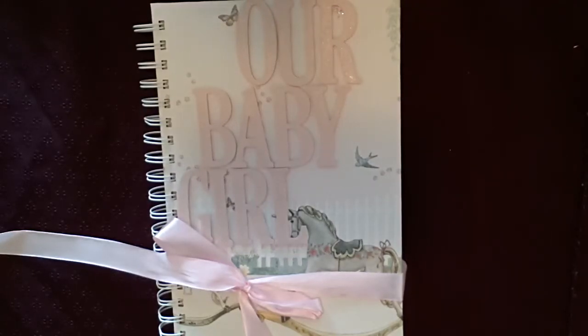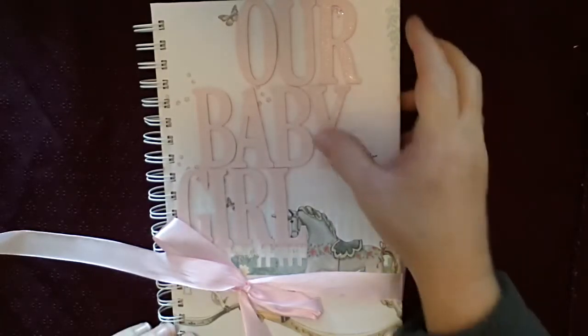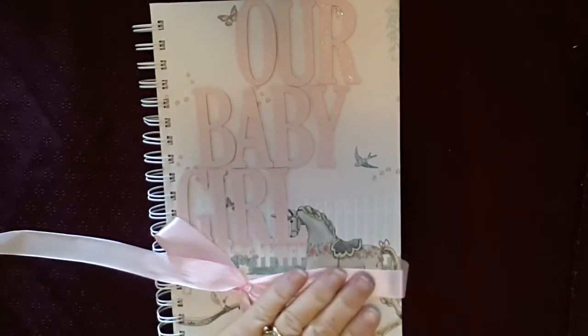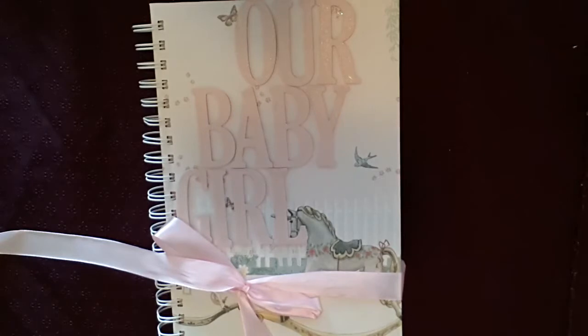Hello Stampers, it's Donna Gray here again. I just wanted to walk you through something a little bit different. It's not to do with my Stamping Up, it's to do with scrapbooking and my crafting and what I do.